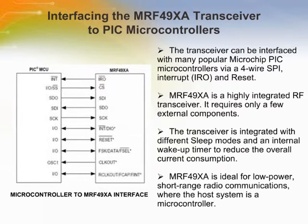The interface between the microcontroller and the MRF49XA is shown here. MRF49XA is a highly integrated RF transceiver that requires only a few external components and can be controlled via an SPI interface. Thus, MRF49XA is ideal for low-power, short-range radio communications where the host system is a microcontroller, such as Microchip's PIC microcontrollers.